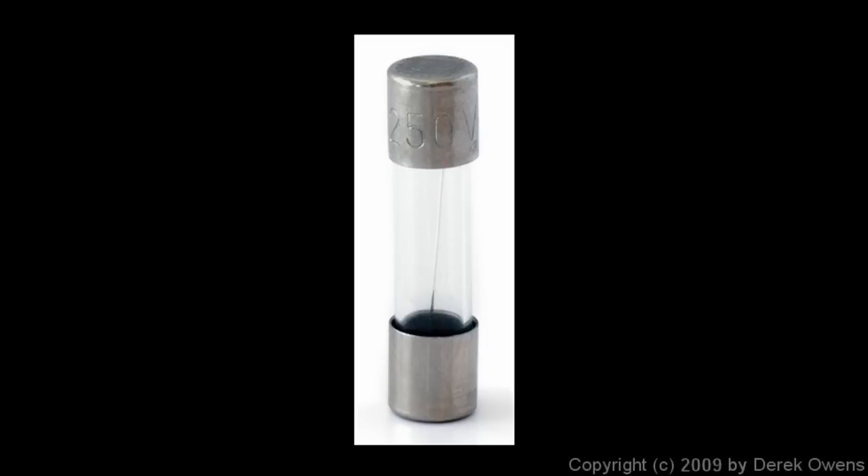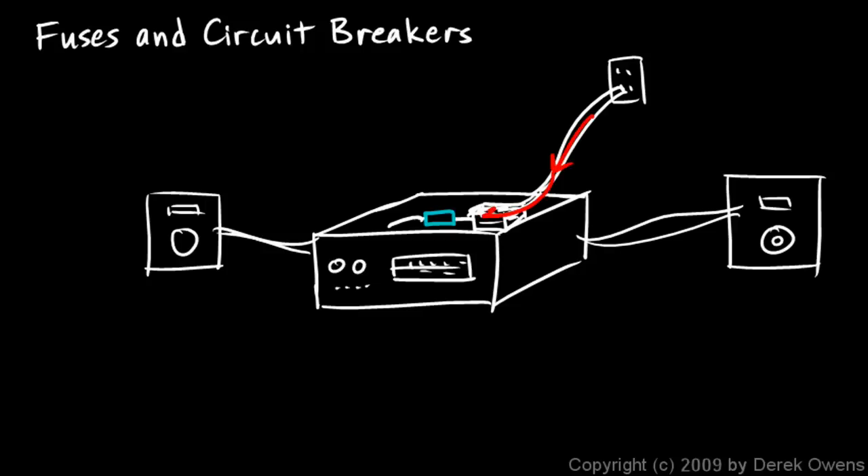This wire is deliberately designed to melt very easily — it's a wire with a low melting point. If too much electricity comes in, the fuse will melt. Once the fuse melts, the circuit is broken and electricity can't get to the other side. You don't want too much electricity getting through to the expensive parts of your stereo. So the fuse is designed to fail — that's its purpose. It's designed to get ruined before anything else does, because the fuse is very cheap. You can buy a new fuse for 50 cents, which is far better than spending $1,000 to replace your stereo. A fuse protects an electrical device by failing — by melting — before the more expensive parts fail.